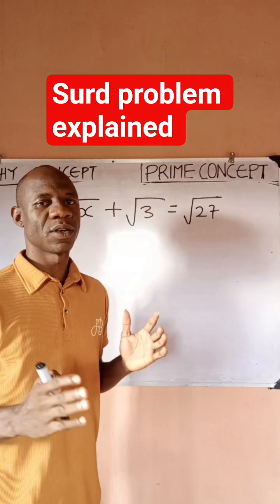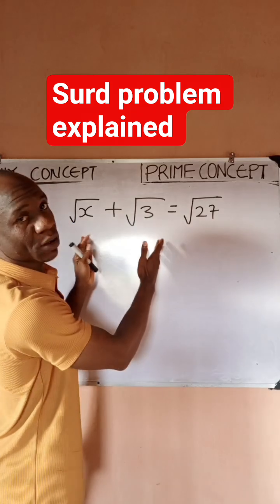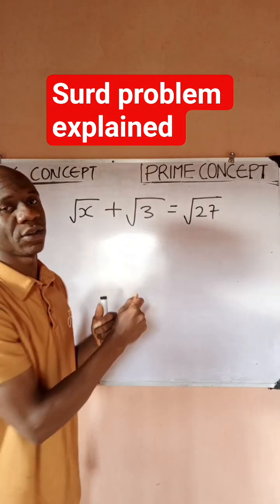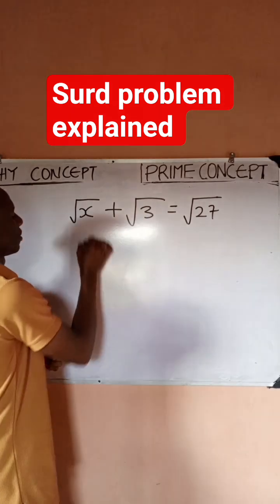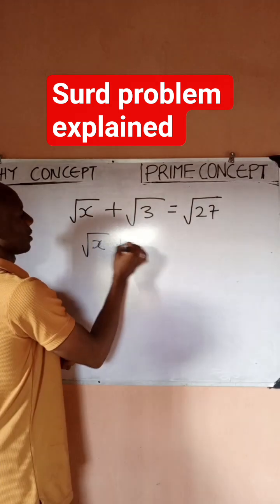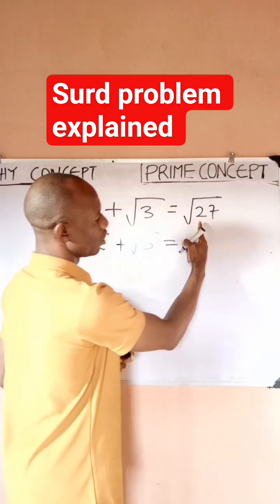Hello guys, this is Prime Concept. Let's take a look at this solved problem and see how we can simplify this to find the value of x. We have √x + √3 equals...